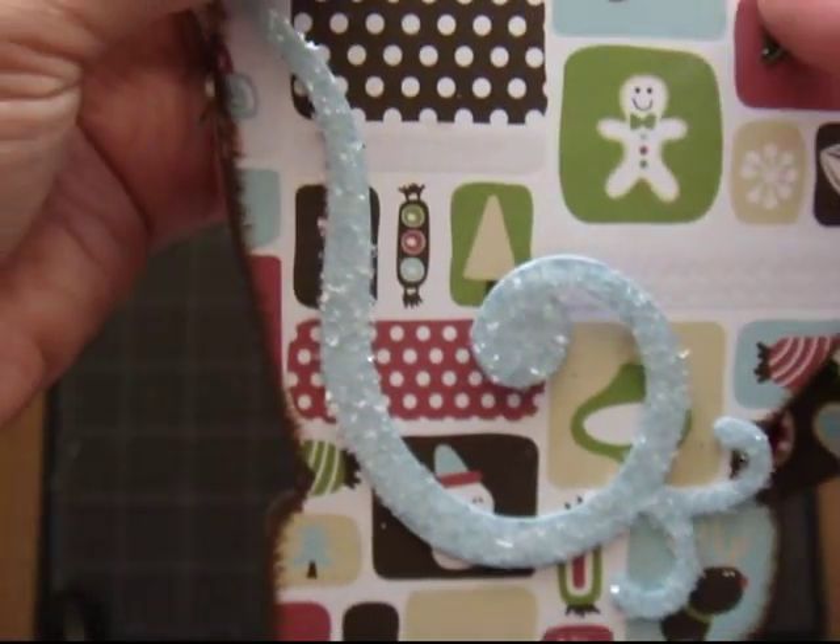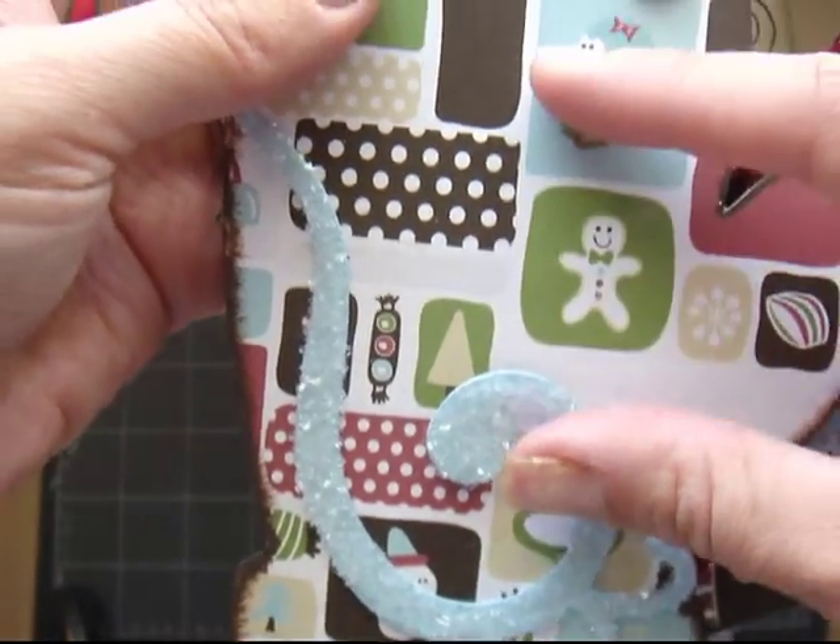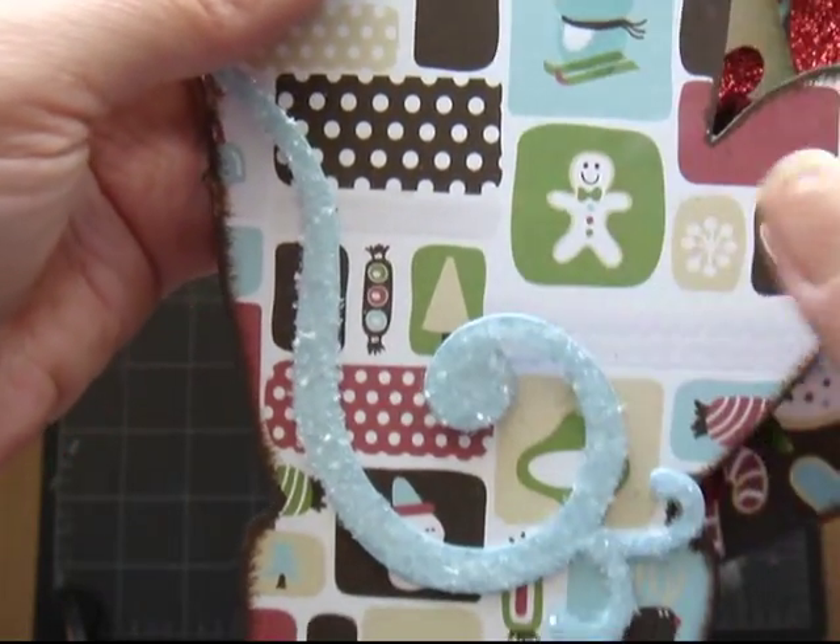And I left this open so that if I decide to put a big picture on here, it slides through.